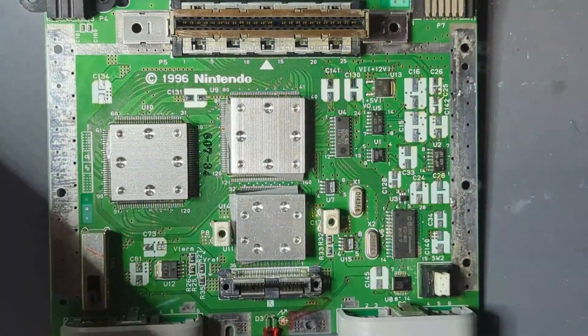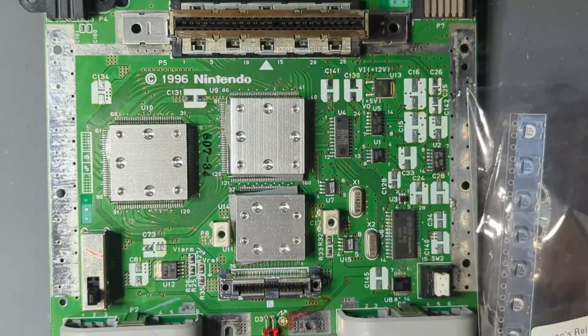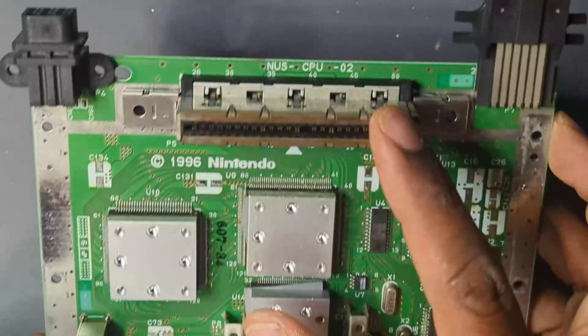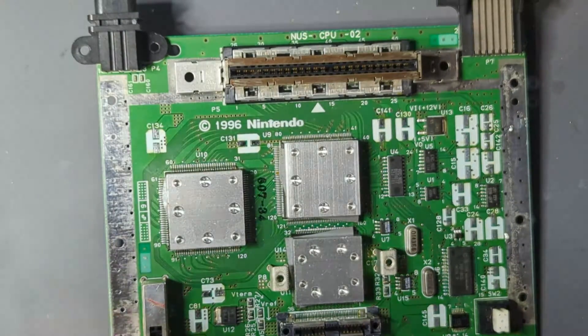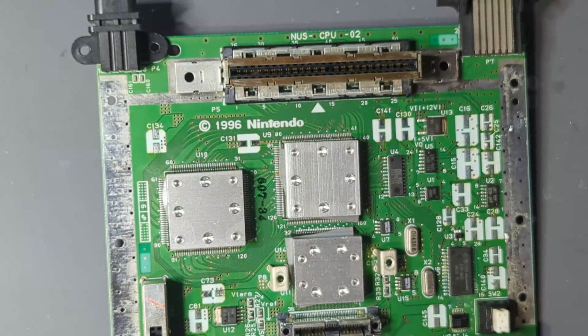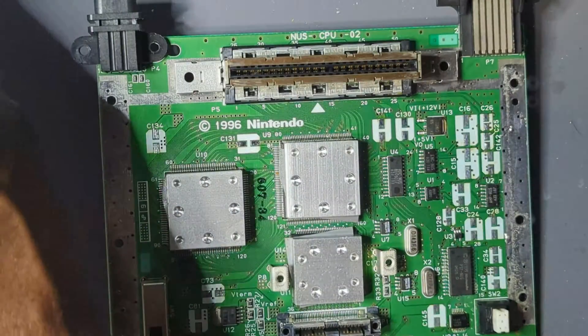Now it's time to go through and put the new capacitors on the old board. This is where you reference your picture. You might also be able to find pictures online of your motherboard revision. I would definitely say take the picture before you do any soldering in advance — that way you're safe. I have a picture, and I also have another board that is the same revision, so I'll use that as my reference.